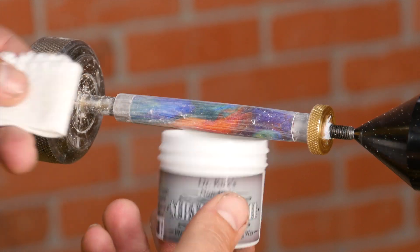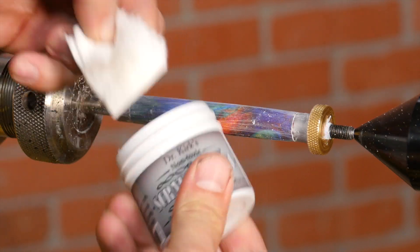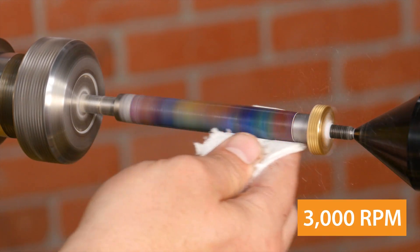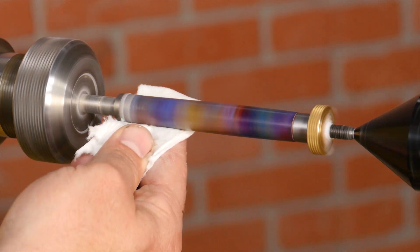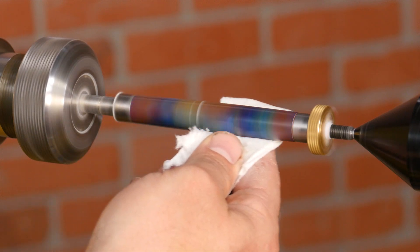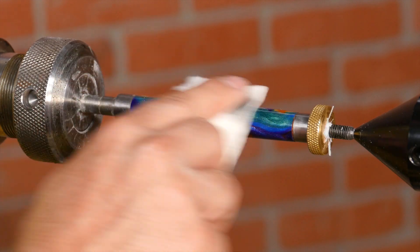Before finishing the blank, I'll apply Scratch Free with a clean rag. It's a wax that's equivalent to about 2000 grit. Use moderate pressure and polish the entire blank. Turn off the lathe and polish laterally.